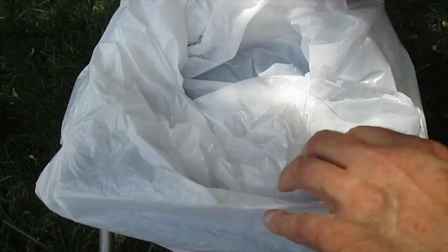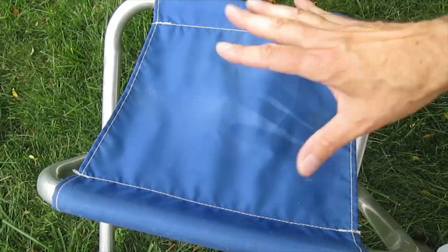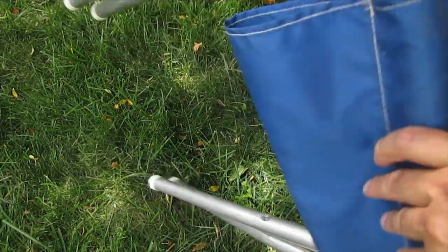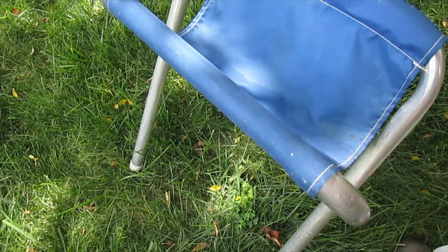Use it, then get up, bag it, and dispose of it. It works really nicely. It's great that this folds down for traveling — really small and compact. Works very well. Be sure to check out my other videos.